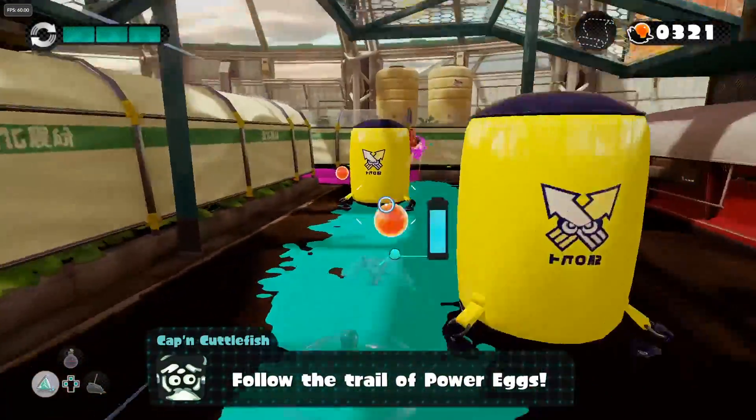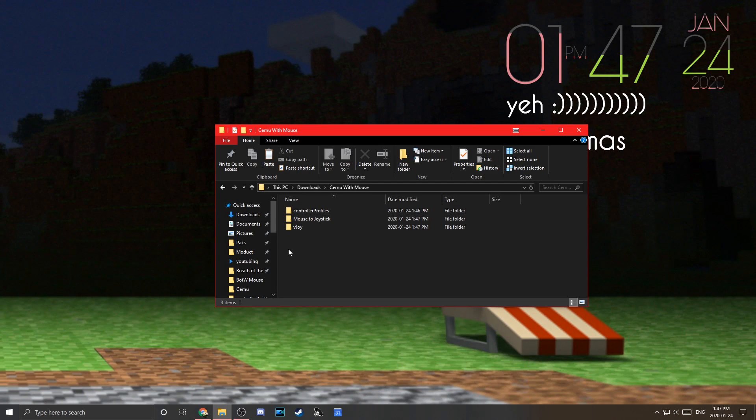The first thing you're going to want to do is download the Cemu with Mouse folder from the first link in the description. This assumes you have Cemu installed and your games installed. If you don't, you can check out my tutorial in the card in the top right or the second link in the description on how to play Breath of the Wild on Cemu, which also has a section on how to set up Cemu and get any game you want.